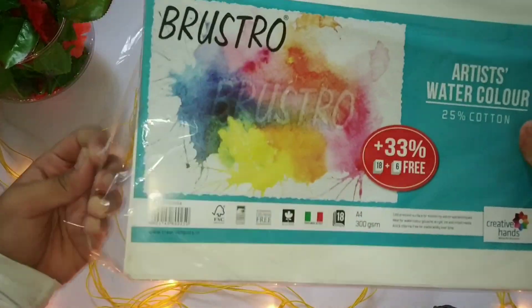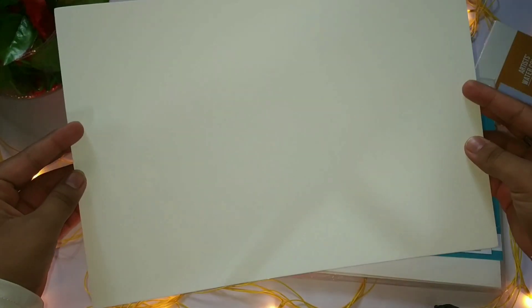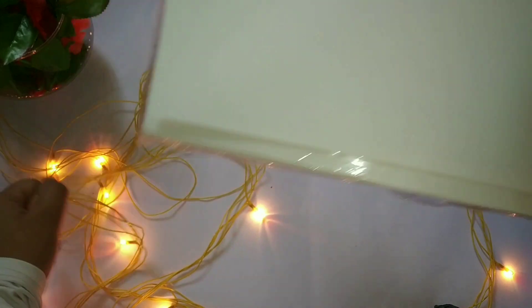These Rustro sheets are meant for watercolors — I must say these are the best sheets. I'll quickly show you the texture; it's just amazing. The texture is perfect for watercolor absorption. I would highly recommend you all to use these sheets as they are just perfect for every medium, be it settlers, watercolors, or markers.